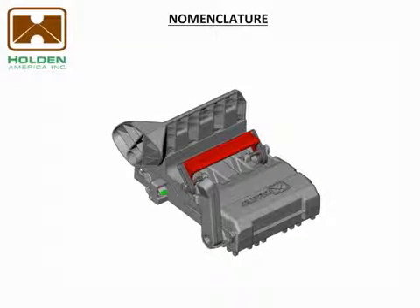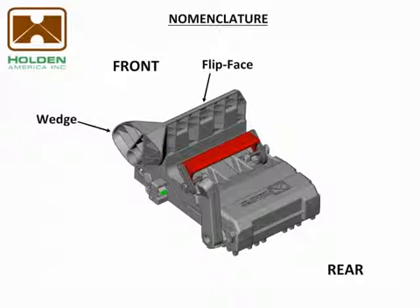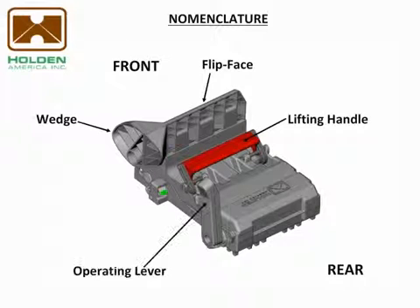Let's review the Griplock Chalk part names used in this video. This is the front of the chock and this is the rear. Other parts are the flip face, the wedge, the lifting handle, the operating lever, the tell-tale indicator, the cover, and the base.